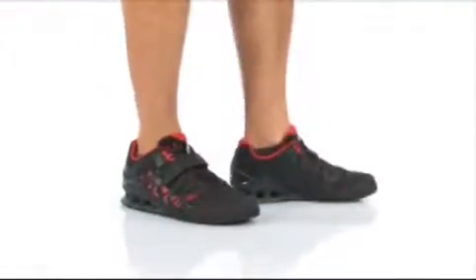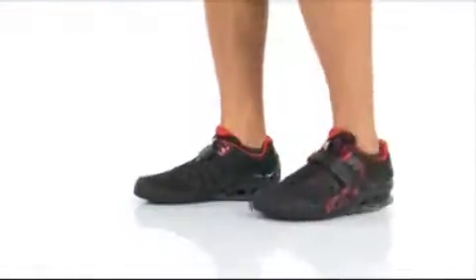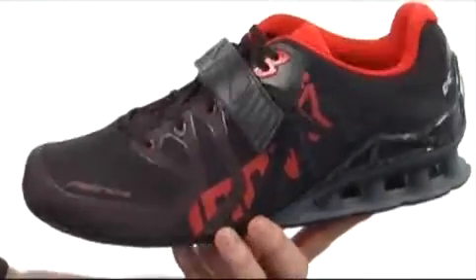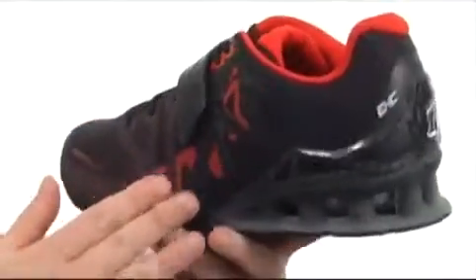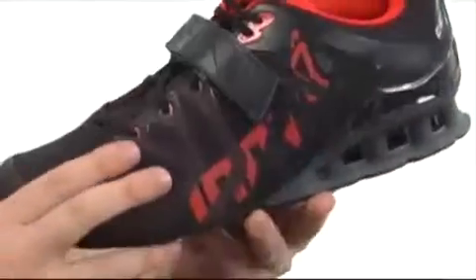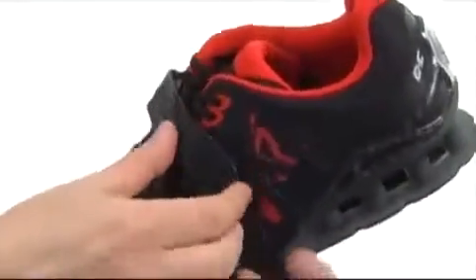What's happening? I'm Joe. We're taking a closer look at the FastLift 335 from Inov8. Now this shoe was built specifically for weightlifting. It's made with ripstop nylon all over, and you have these synthetic overlays that have been welded to give you a really nice sleek look, and it's going to be incredibly supportive as well.